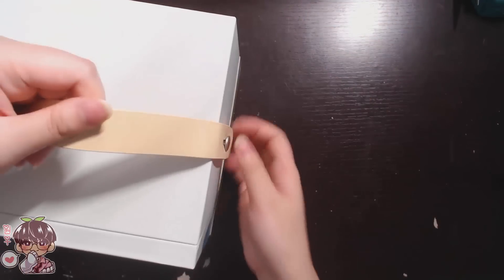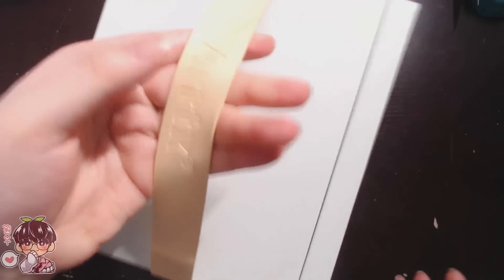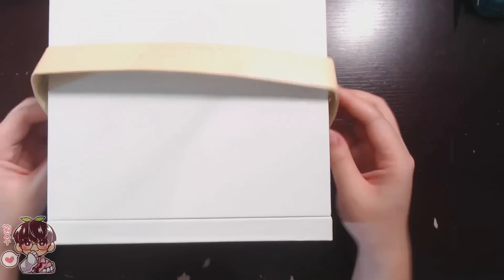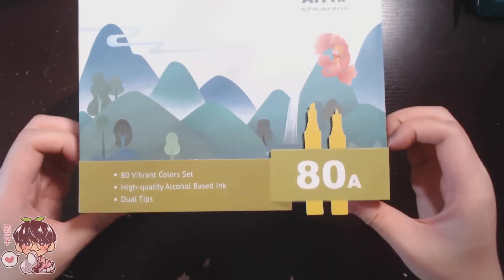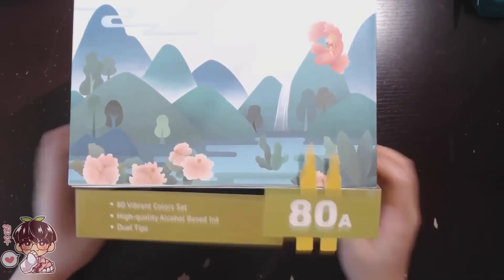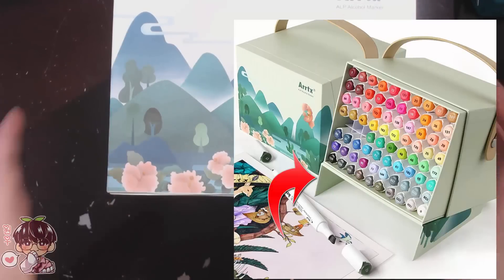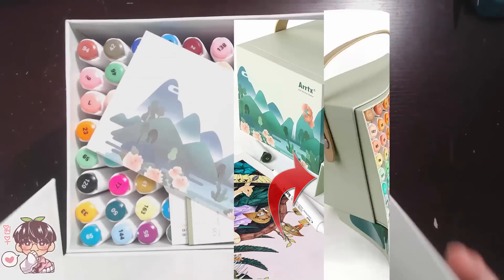You can use the handle to carry the case around if you're on the go, but you can also push it back down and it lays flush with the box. Once you open the box, make sure to lay your markers horizontally — you can actually convert the lid part to a flap so it's angled towards you in a nice display.